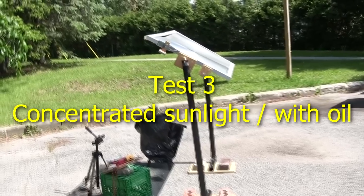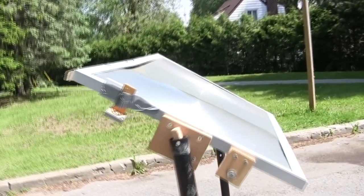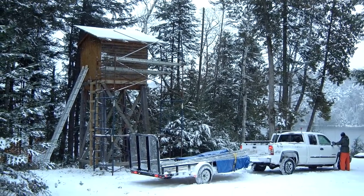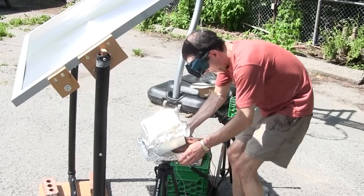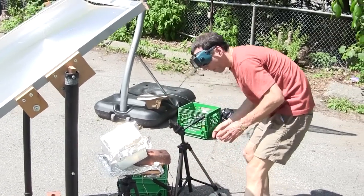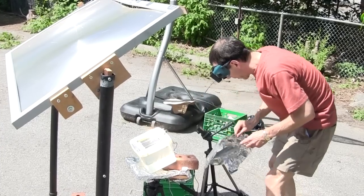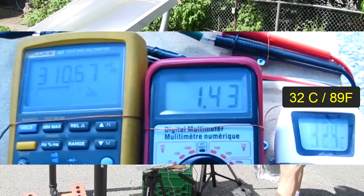The third test used concentrated sunlight from my 2-foot by 4-foot Fresnel lens, with mineral oil keeping the solar cell cool. Solar cells actually work best when cold — the colder a solar cell is, the more output it produces, so solar in winter is actually a good thing. While positioning the container, I kept it covered with a sheet of aluminum foil so it didn't start heating too soon. When it was in position, I exposed the solar cell to the concentrated sunlight. The voltage was higher, around 310 millivolts. But surprisingly, the current wasn't higher — around 1.4 amps. The oil was doing its job, and the temperature was only around 32 Celsius, or 89 Fahrenheit.